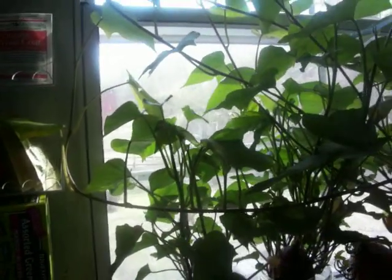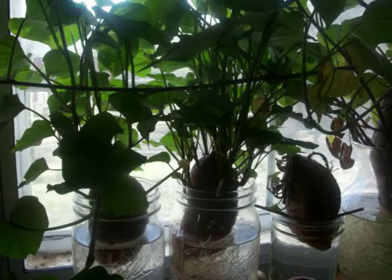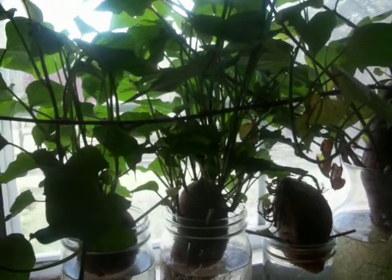I'll just put the purple potatoes in one container and then the Korean sweet potatoes in another container, and let them root, and plant them outside when it's past the danger of frost.